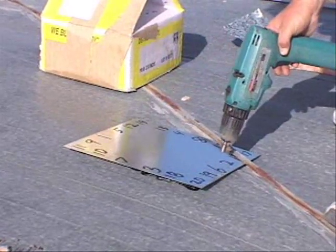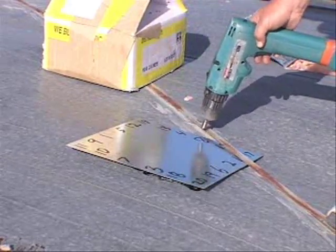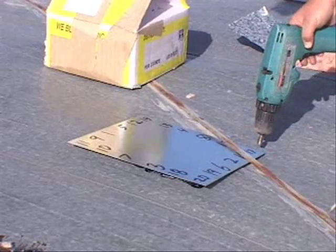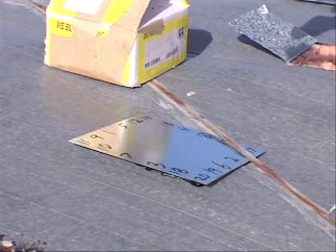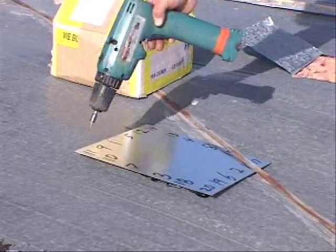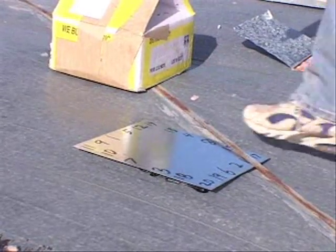Start screwing from the center and work outward — numbering your screws from one through about twenty — finishing with the corners last. If you start in the corners and try to work towards the middle, it's going to make a bubble there and it's not going to seal right for you.